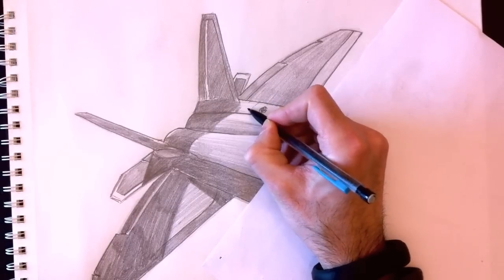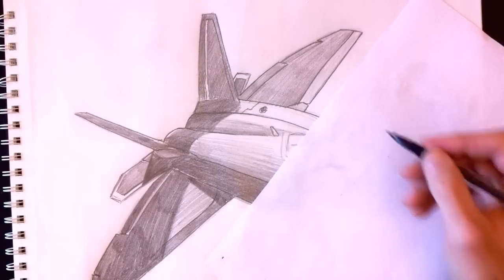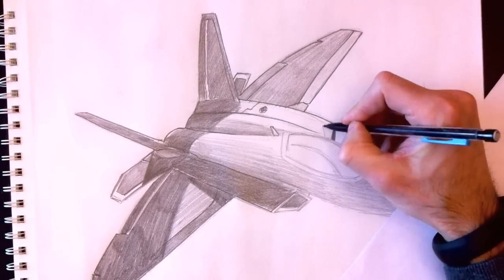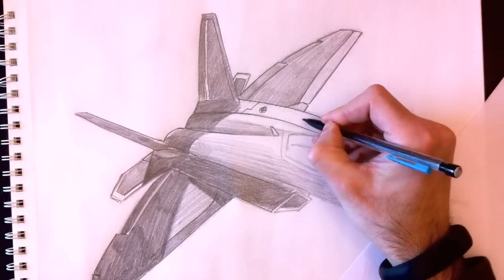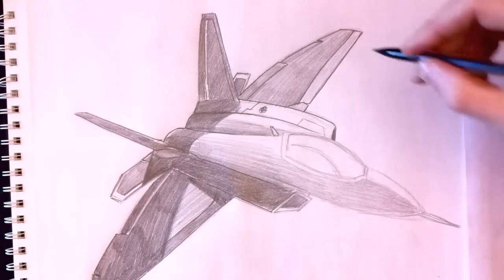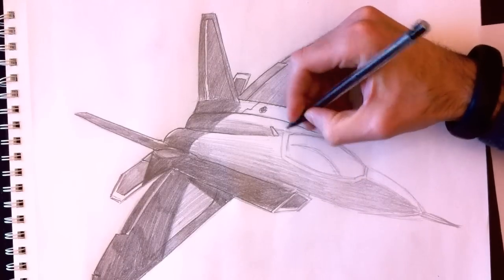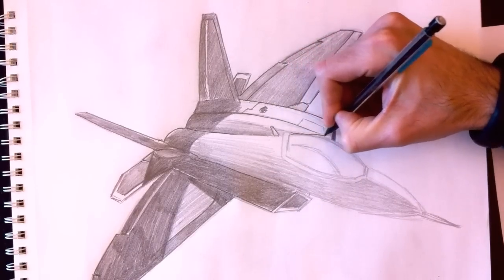I don't know what this little hole I just drew is for. I'm pretty sure it's for fuel — that's where they would fuel up the plane. But usually fuel goes into the bottom, so if anybody out there knows how YF-22 jets are fueled, let me know. I could probably look it up on YouTube, so by the time you answer, I'll probably know already.